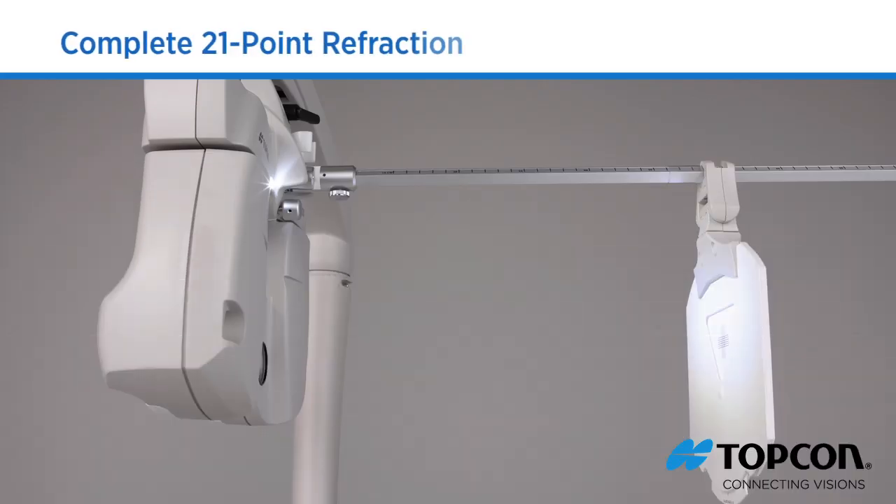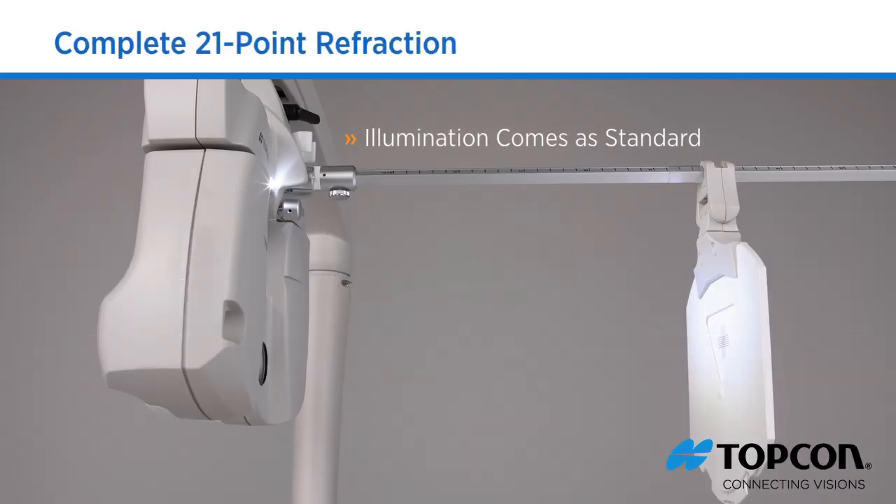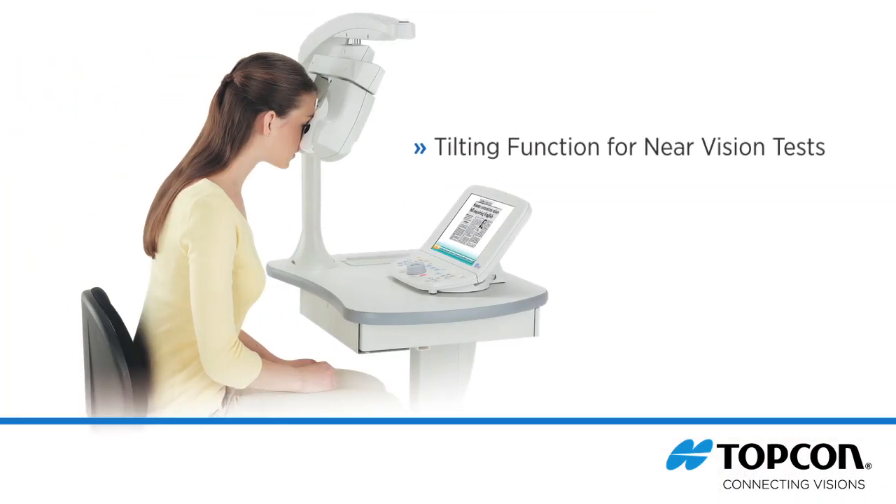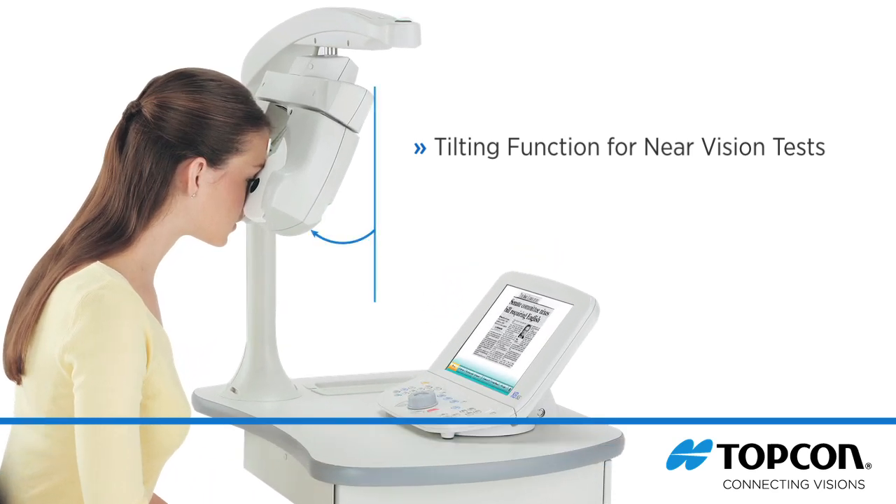Four LEDs provide bright illumination of the near test chart, so the use of external illumination is no longer required. To provide a natural reading position during the near tests, the CV5000 head can be tilted.